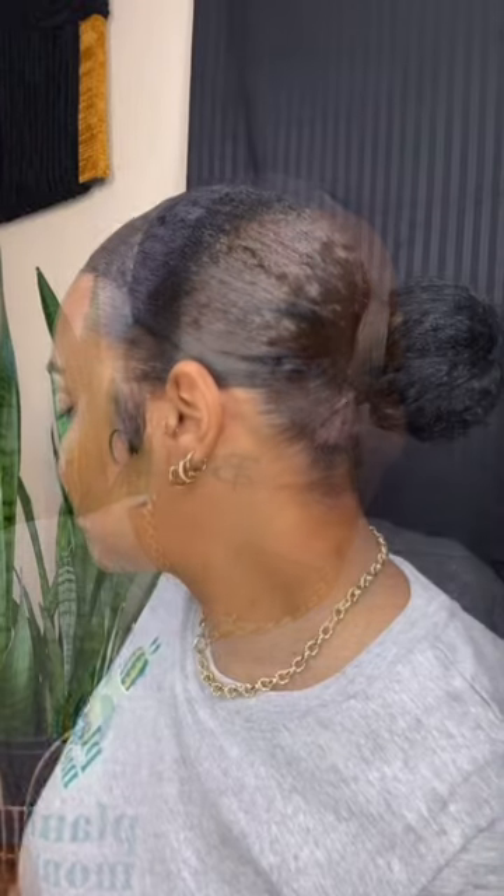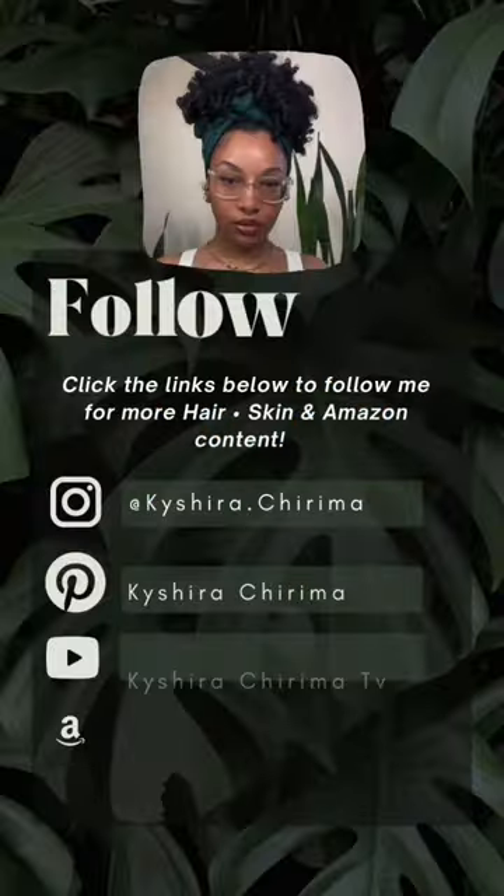If this video was helpful, please save and share it. Thank you guys so much for watching!